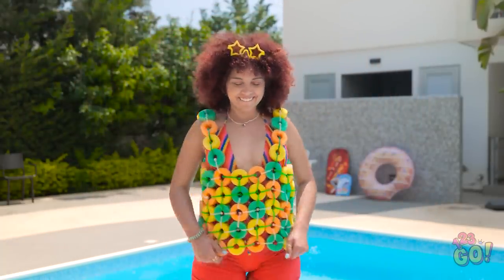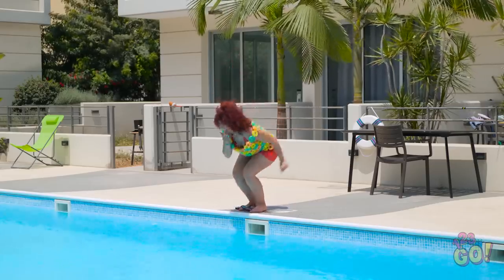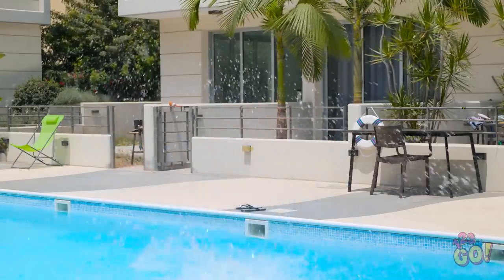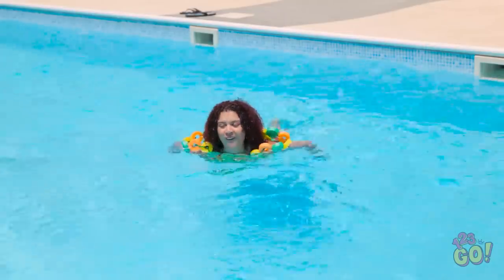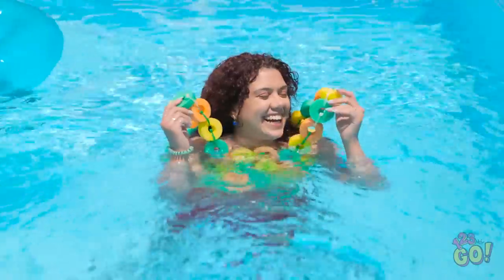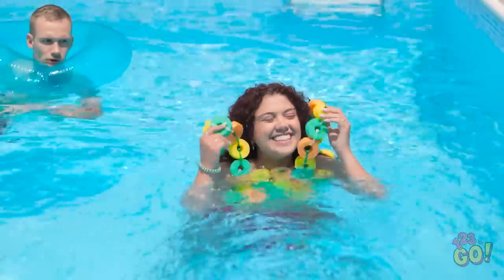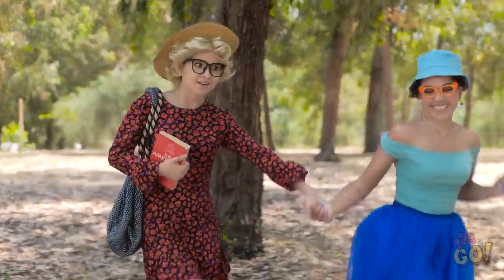I feel so fashionable! Mommy, watch me! Cannonball! Look! I'm floating! This is amazing! Looking good, honey! And I can relax. Hey, that's cool! I want a vest too! Hurry, mommy! I'm coming!